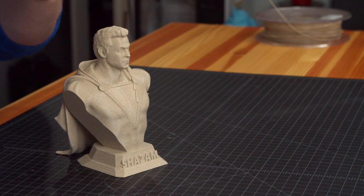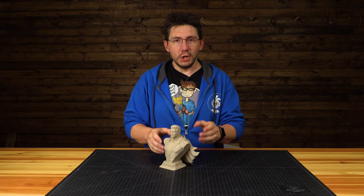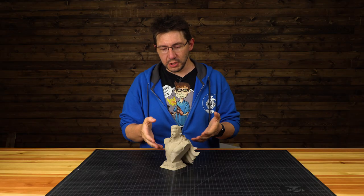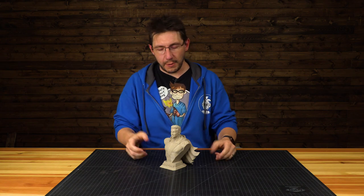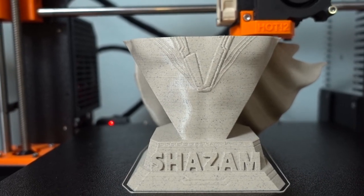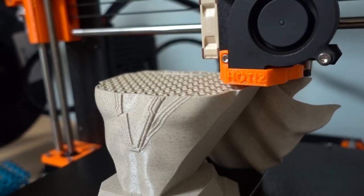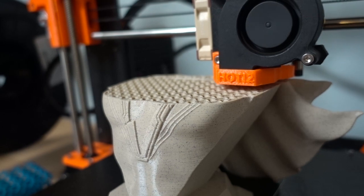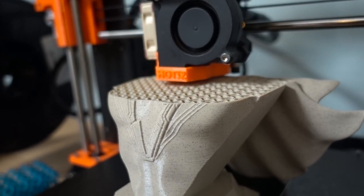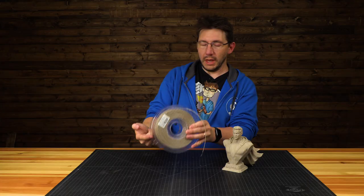Let's talk about this. This is a model by JS Studio, and it's Shazam! This model — the Zachary Levi representation of Shazam — is printed at 75% scale on my Prusa i3 MK3 in PolyAlchemy FX. What is this? Limestone. It is limestone. Look at here — it looks great. It's wonderful filament, and it's the one that produced this model.